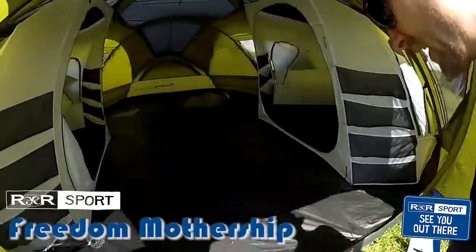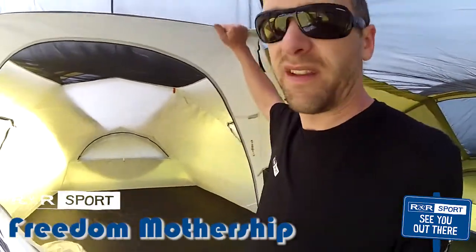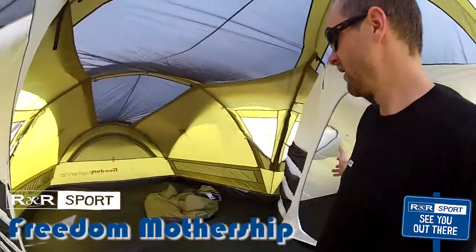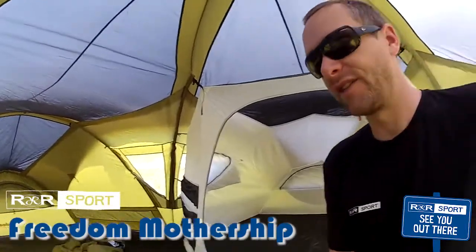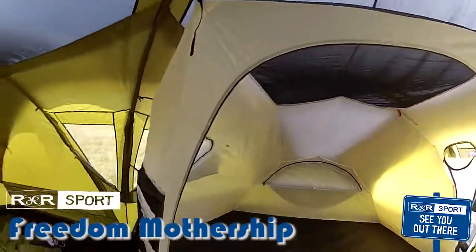As we walk into this thing, you can see it's a massive tent. It comfortably sleeps heaps of people, and these here are pods. They are removable, so you can have one massive open floor plan — there's an example of one removed over there — or you can put them in and have this as a four-room, three-room, two-room, or one-room tent. Makes it super, super versatile.